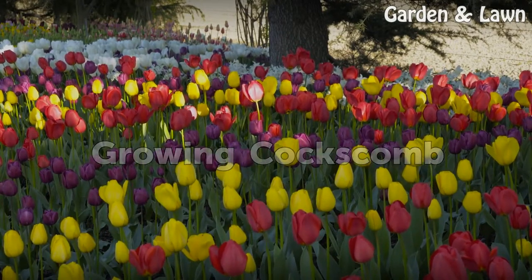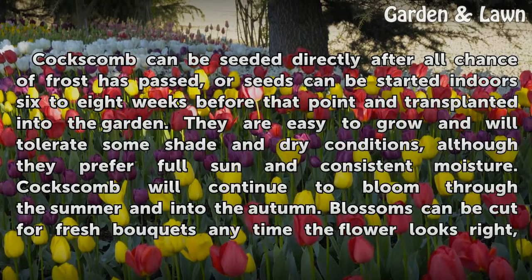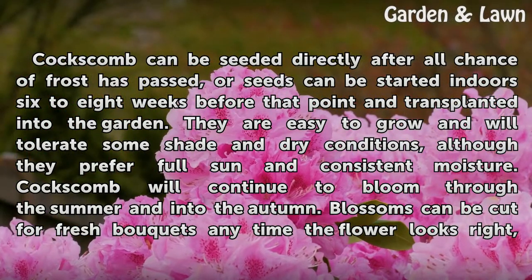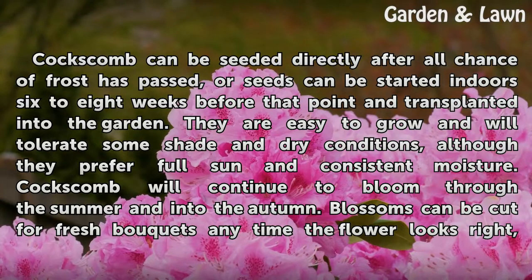Growing Coxcomb. Coxcomb can be seeded directly after all chance of frost has passed, or seeds can be started indoors 6-8 weeks before that point and transplanted into the garden. They are easy to grow and will tolerate some shade in dry conditions, although they prefer full sun and consistent moisture. Coxcomb will continue to bloom through the summer and into the autumn.